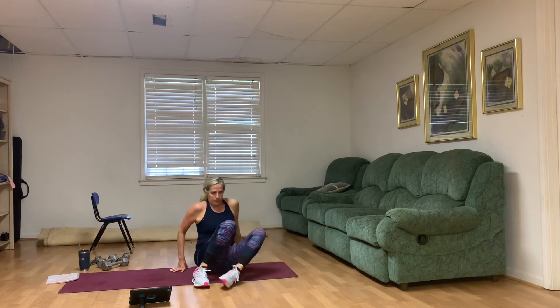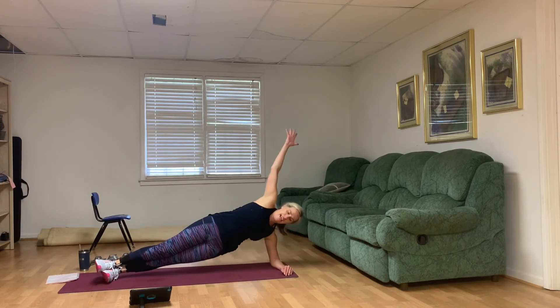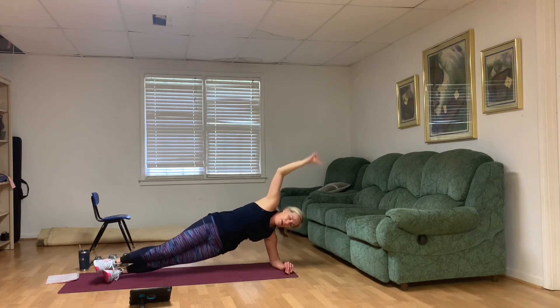Left hip dips — left knee on the mat if you want. Here we go — up for the challenge. Ten, nine, eight, seven, six, five, three, two, one. Good job.